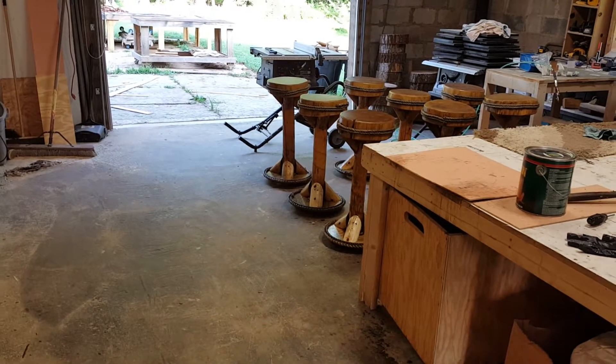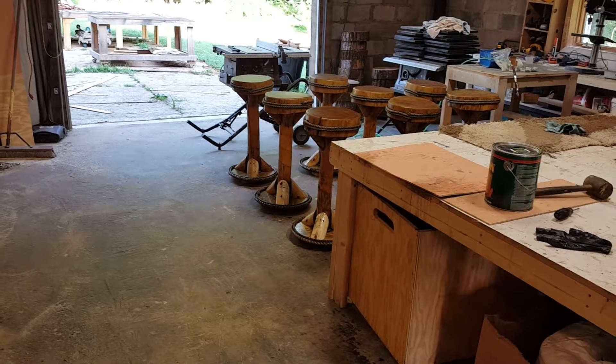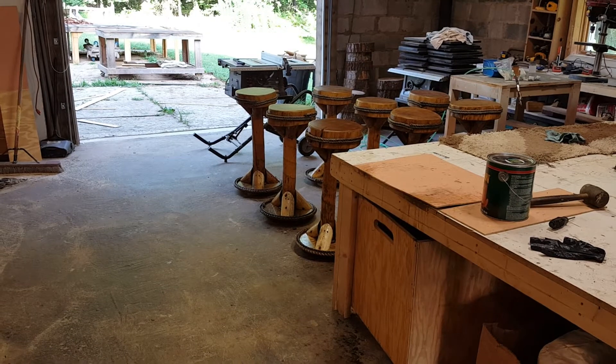Hey, good morning everyone. Welcome back to Tiki Kev's shop. You guys may or may not have noticed recently, but I haven't had many outdoor project videos going on.